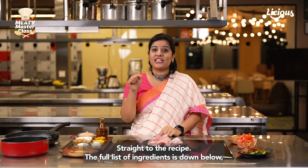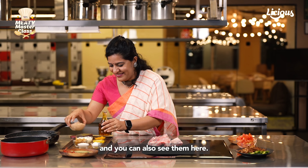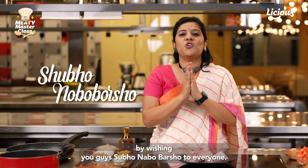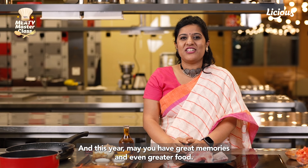Straight to the recipe — the full list of ingredients is down below and you can also see them here. Wishing you all Shubha Nabba Barsho, and this year may you have great memories and even greater food.